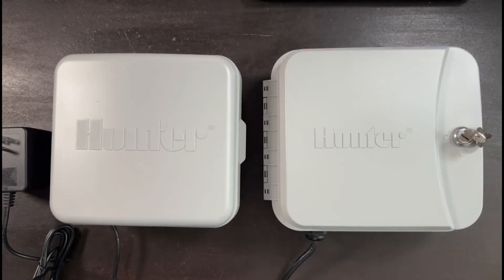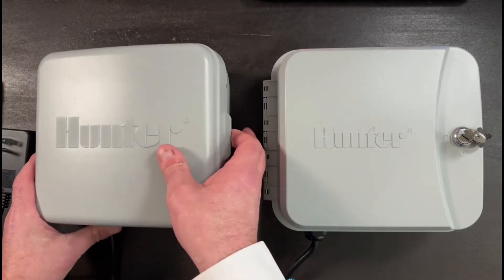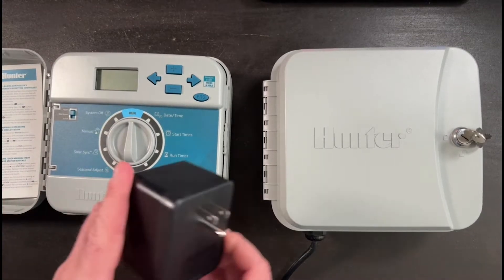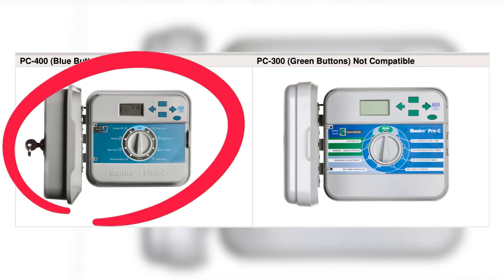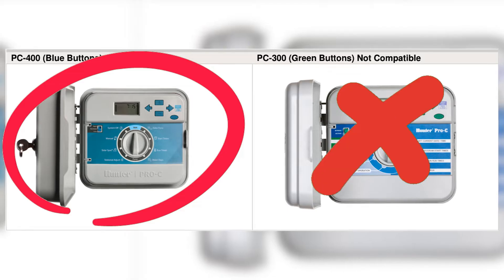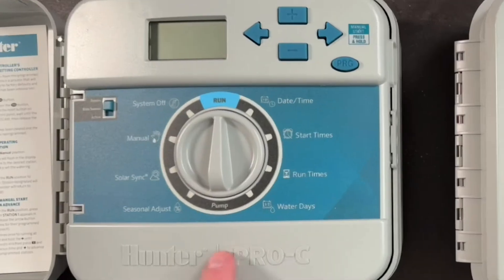Here we have the two controllers that are compatible with the upgraded HydraWise face panel. The controller on my left is a Hunter Pro-C controller. This version happens to be the indoor version — indoor controllers come with a transformer on the outside of the plug. This is what your face panel should look like if you have a compatible Pro-C controller. You don't want to have the green and blue buttons; the older version is not compatible.